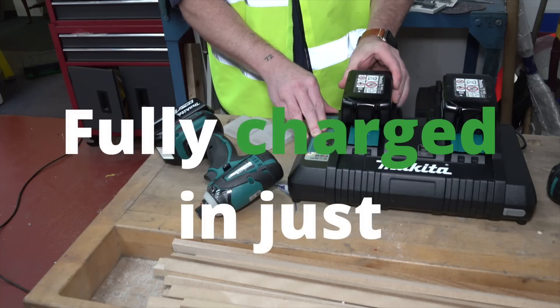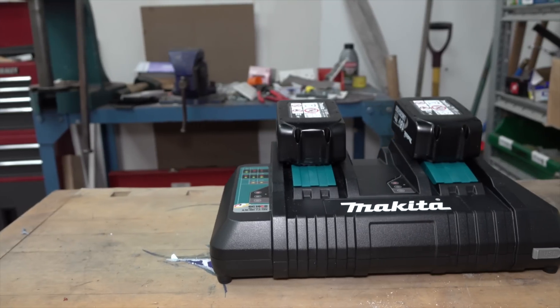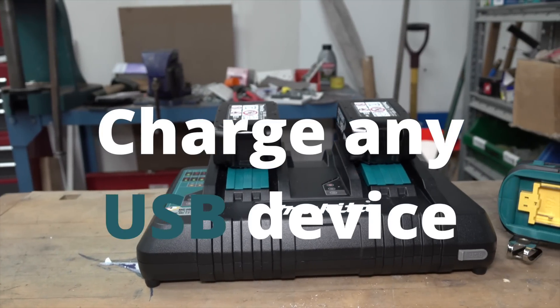The new twin charger will fully charge both batteries in just 22 minutes, and you can even charge any USB device at the same time.